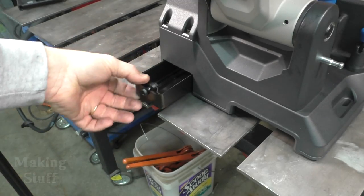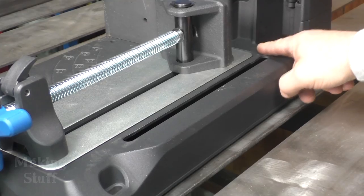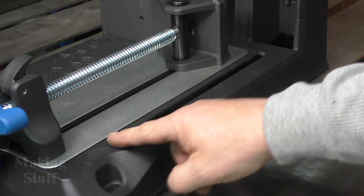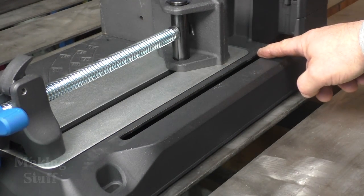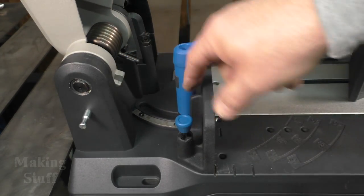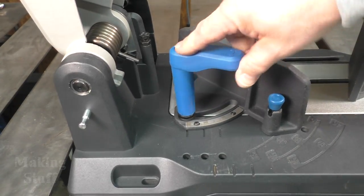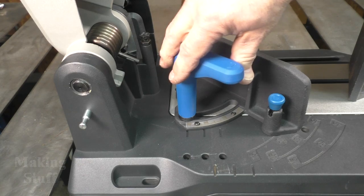The saw also has a large chip tray where chips are caught in the back of the saw, and they also fall down in the groove that the saw blade goes into when it completes a cut. So not only do you get a clean cut on your work piece, but you also get a clean workbench as well. Miter cuts are easy with this saw because it has a locking pin on the fence.